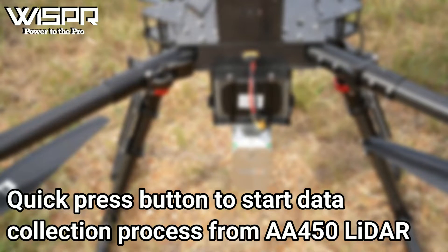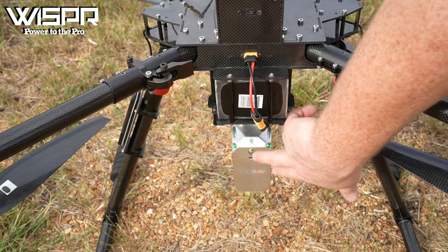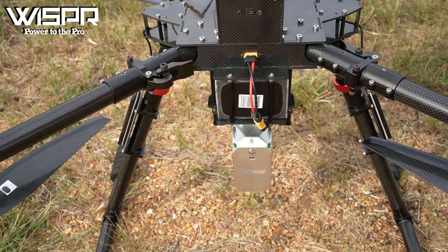Quick press the button to start the data collection process with the AA450 LiDAR. Wait 10 seconds before starting the mission.